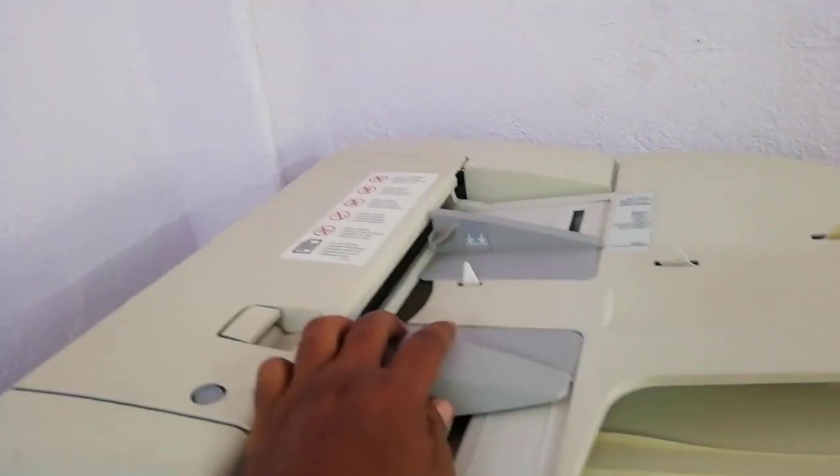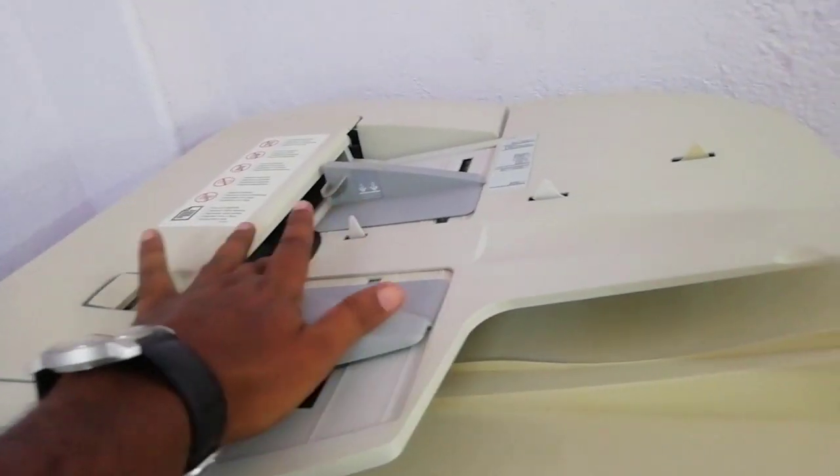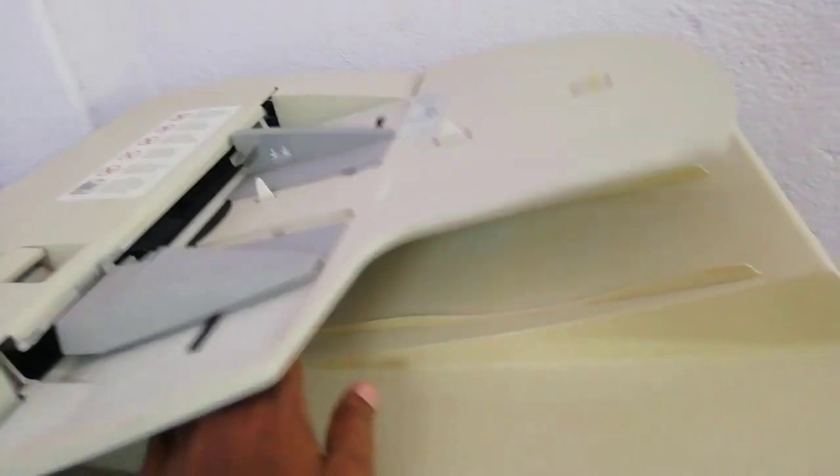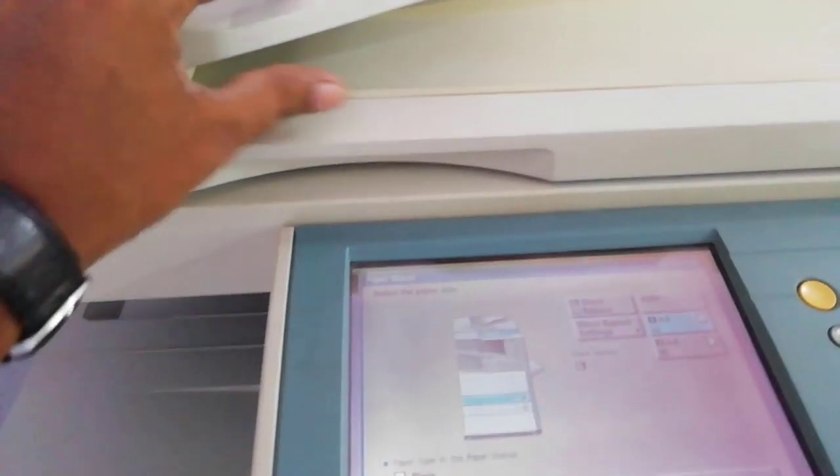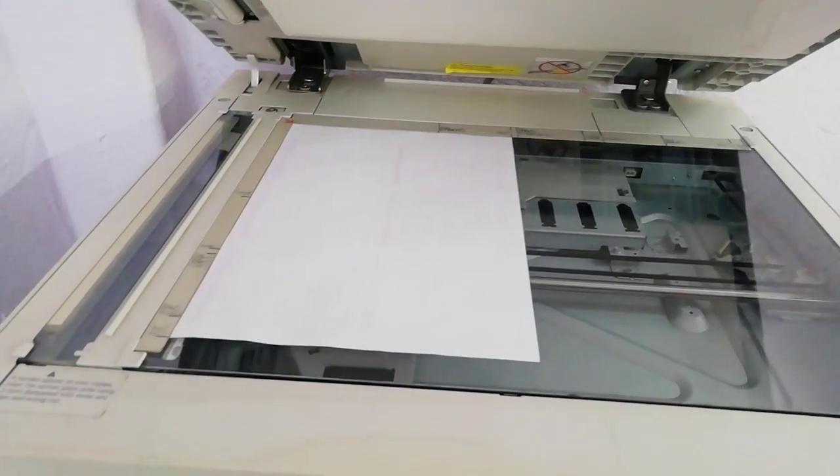Now I can see how it can be. I have a number of these.